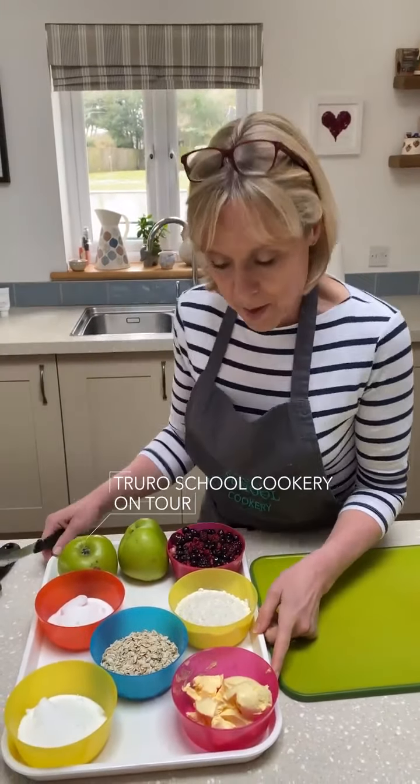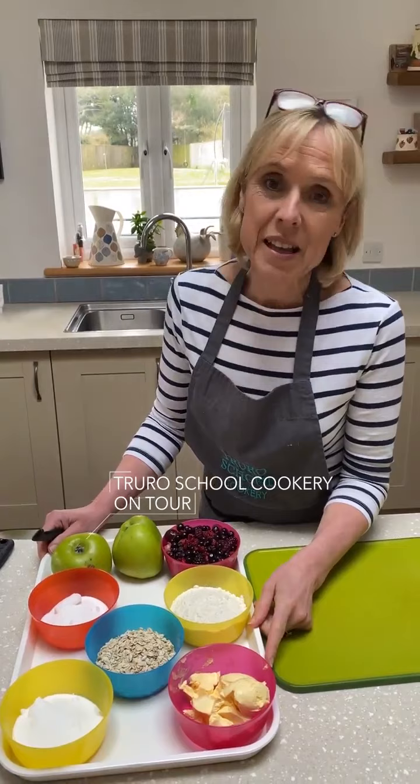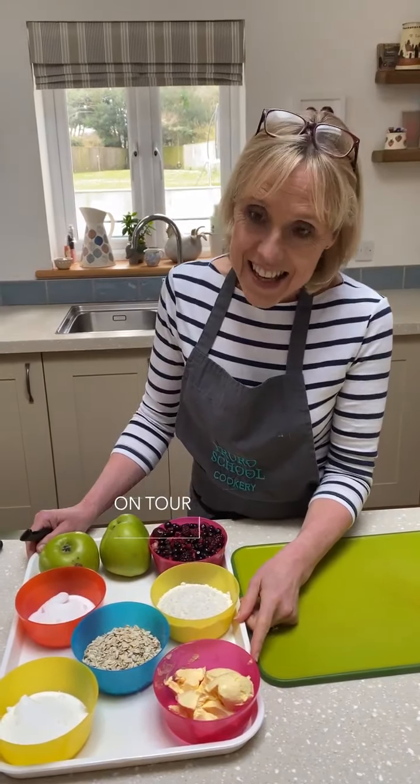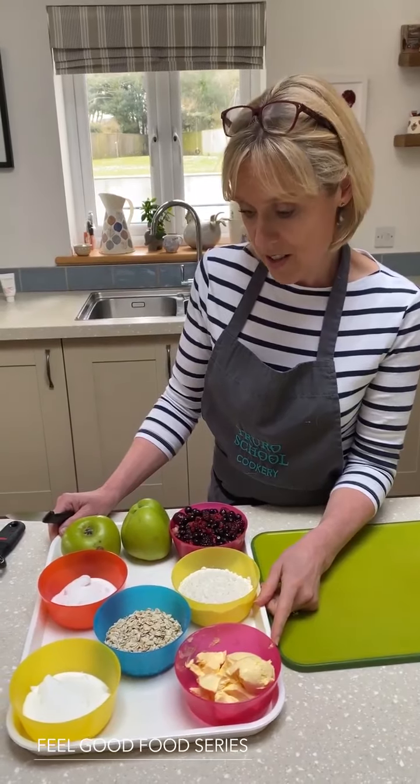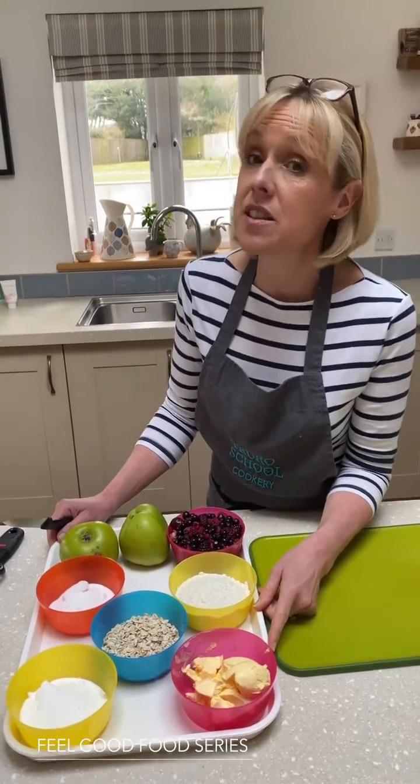Right then, ladies and gentlemen, what we're going to make today is a classic crumble. Doesn't everybody love a crumble on a Sunday? Or in fact, a Monday, Tuesday, Wednesday, Thursday, Friday or Saturday? I shall be having it tonight and it's a Thursday because I know how to live.